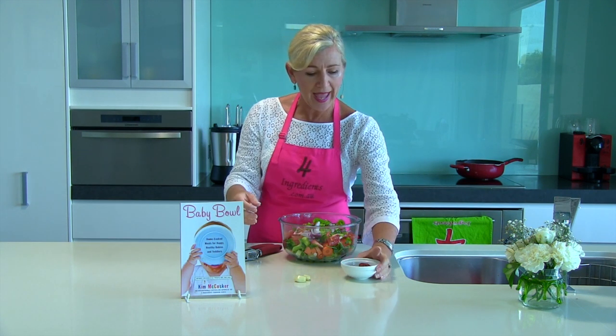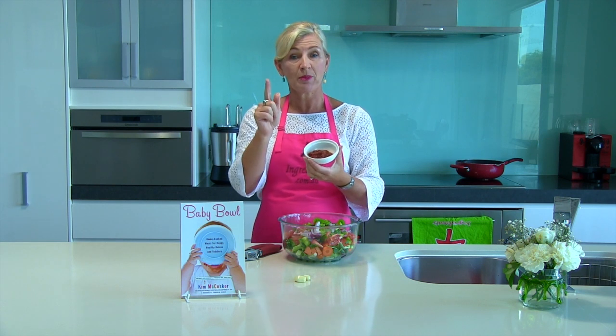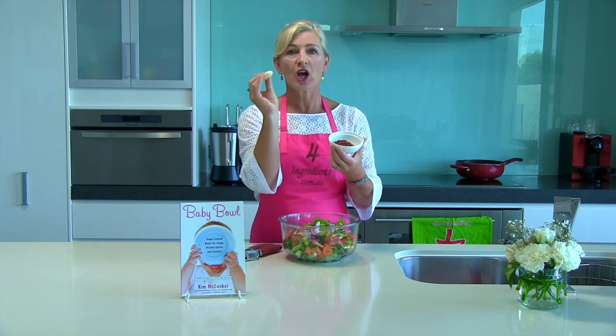But about five minutes before the end, add two generous dollops of tomato paste and a clove of garlic.